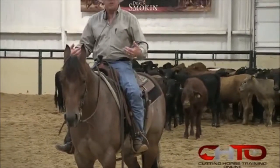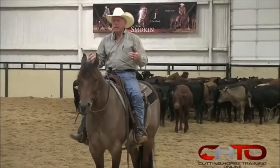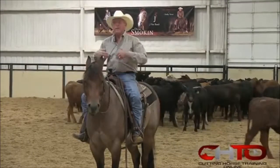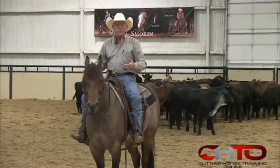Now, you realize, to sit on this horse, you have to be sitting in an athletic position. If you're not sitting in an athletic position, with his as powerful and as many stops and turns as they have, he's apt to lose you. So, you have to be in an athletic position.